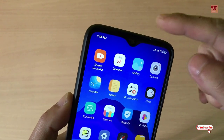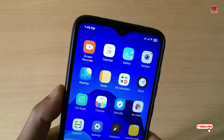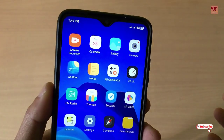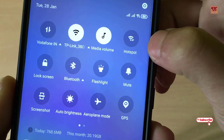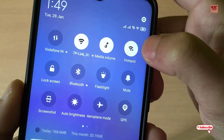I want to use my Redmi Note 8 Pro as a Wi-Fi extender — that means I want to share my Redmi Note 8 Pro's connection with other mobiles, computers, or any respective devices. How I can do it is very simple: just turn on the hotspot, as you can see here.